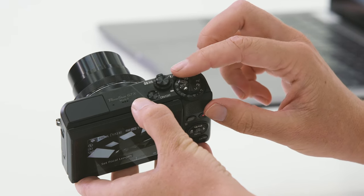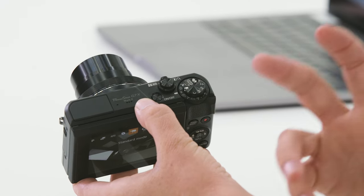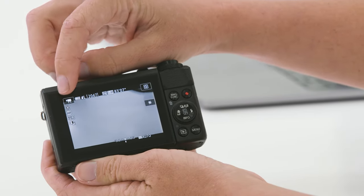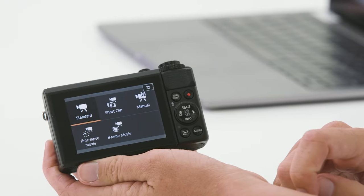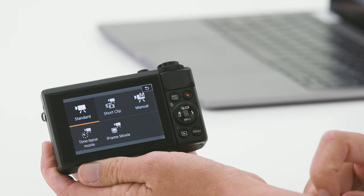Lastly on this mode dial we have the video mode. When we turn this dial around to video, we then have full access to all of the features that the camera has in video mode. I simply press this little video camera icon on the screen and you can see the different options available within the movie mode.